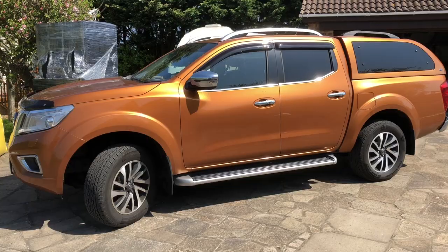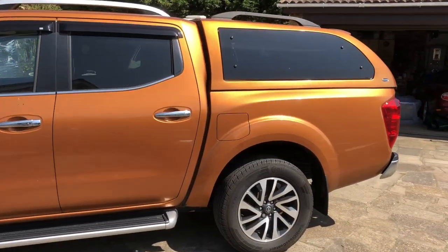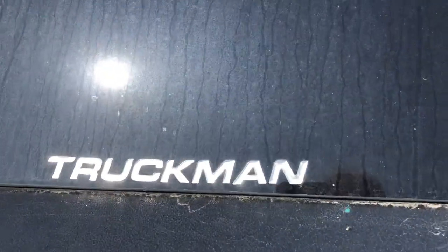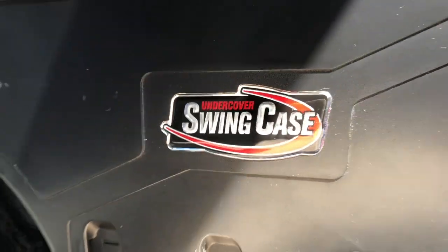Hello everybody, John here, and today on 'To The Garage' I'm giving you my review on the good and bad points about the Undercover Swing Box for the Navara NP300 with a canopy. Subscribers will already know that I love my NP300, and obviously if you love something you start to accessorize, and for quite some time now since the beginning of the year I've had one of these.